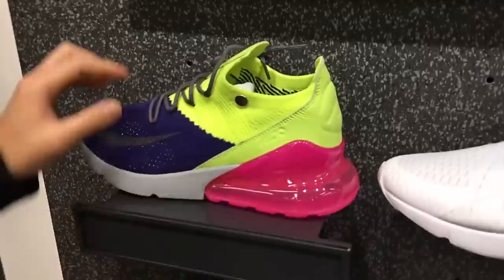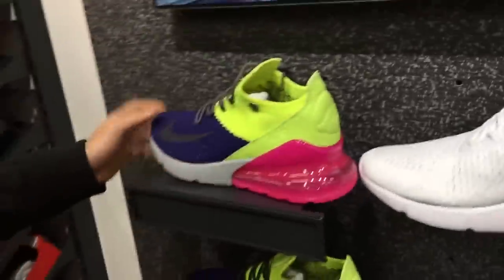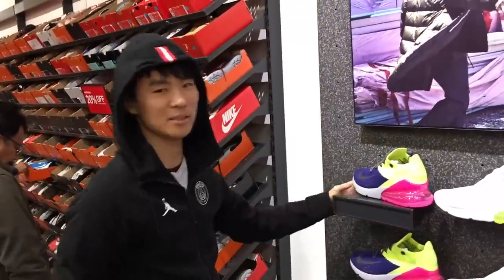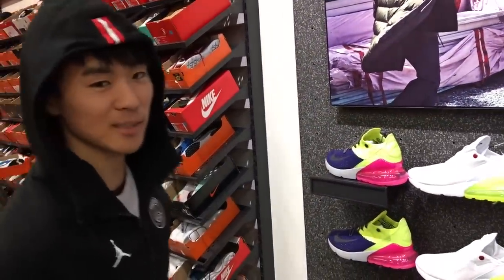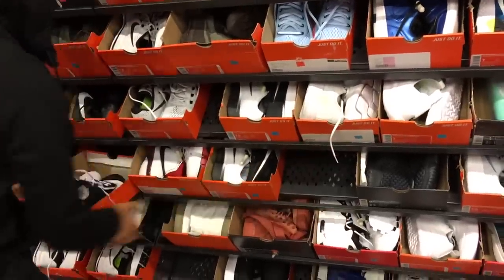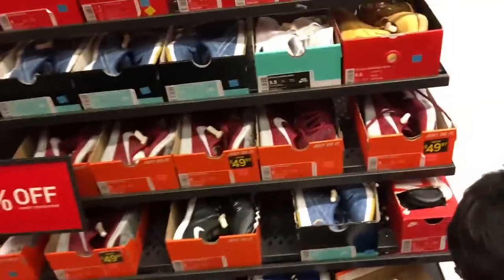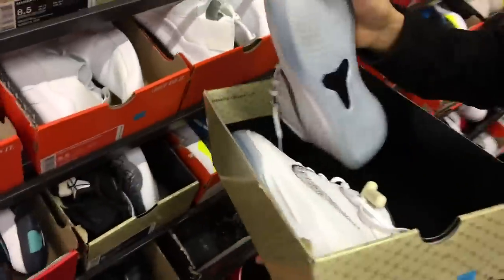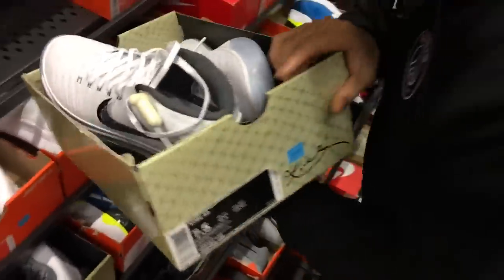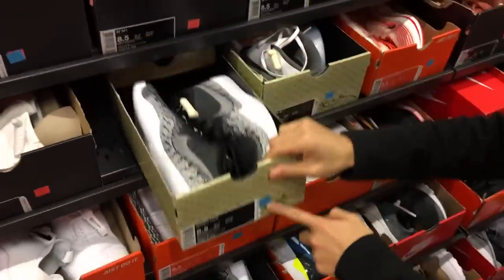Got some Air Max 270s, I've never even seen these. I don't like the colorway — I see everyone walking in 270s. It was the best-selling shoe for a quarter, right? And for a new shoe that's kind of crazy. You got some white 80 mids with the translucent — these are used, look at that. And it's the wrong shoe to get, especially wrong upper — translucent is not very good.